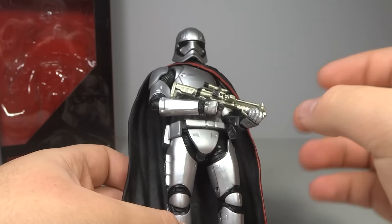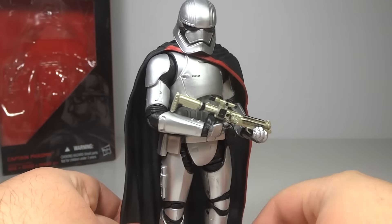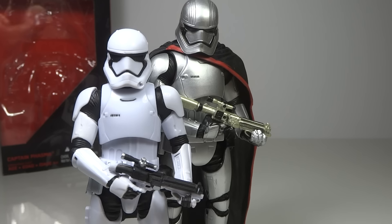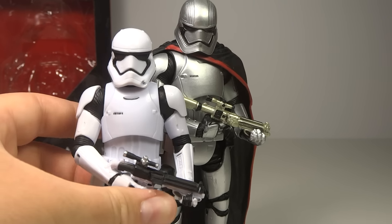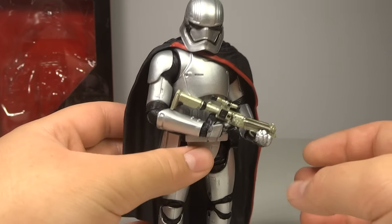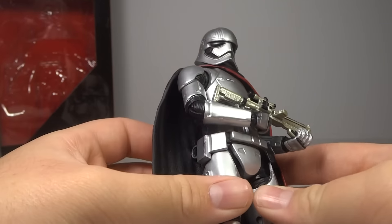Overall, going over the actual figure — it is really a fantastic sculpt. It's not just a repainted Stormtrooper. As you can see, the Stormtroopers are much smaller. I'm not quite sure if there are any elements from the Stormtrooper reused here. The legs are definitely completely new. The arms maybe have some similarity, but they look smaller. I don't think they've reused any parts from the Stormtrooper, which is quite nice. Even though her armor is very similar, it is a completely new sculpt.